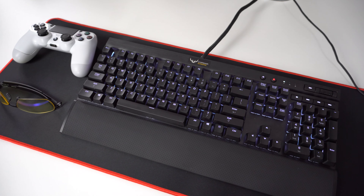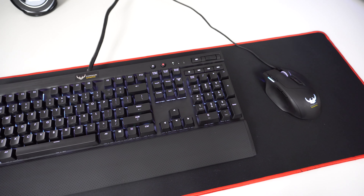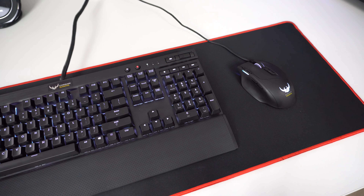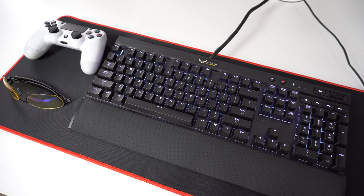First up are my peripherals. I have the PS4 controller in white, the Corsair K70 RGB keyboard, and the Corsair Sabre RGB mouse. You can also probably see that my mouse mat has no logos, which I like a lot because it looks great with the red sleek stitching around the edges.